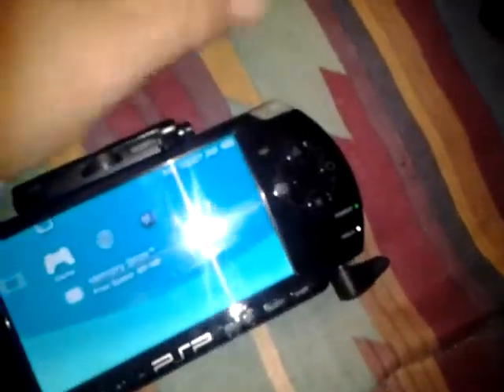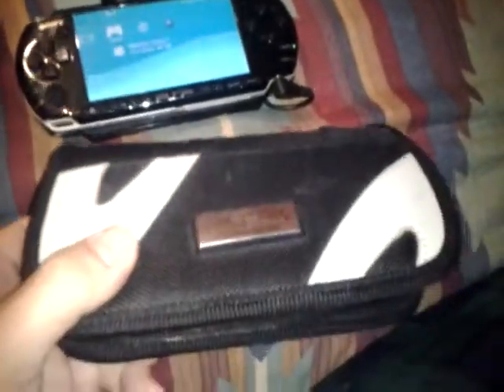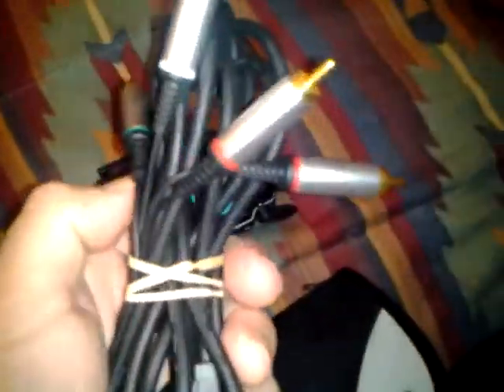It's attached by two little screws on the top, which allows you access for all your peripherals. And that's where you use your connector cables to run on the TV. Little PSP case — this is my set of cables.